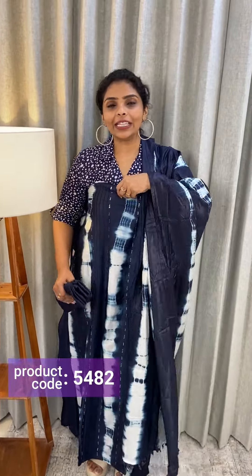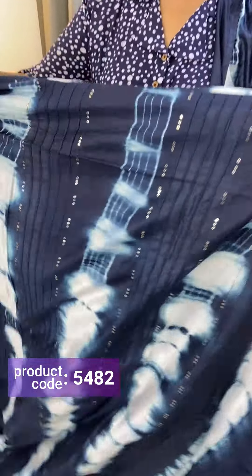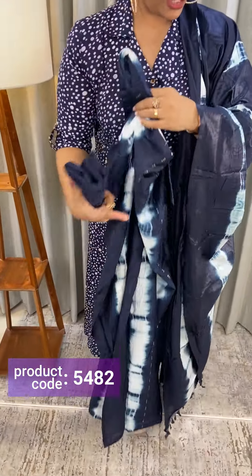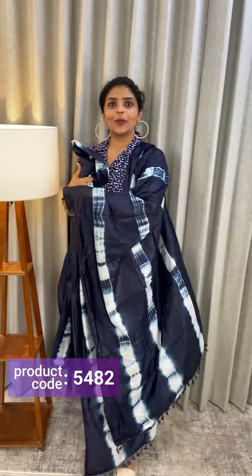Next one is blue shade. The back and the bottom are the same color. The price is ₹1,190.